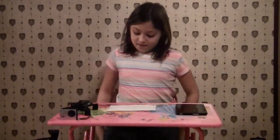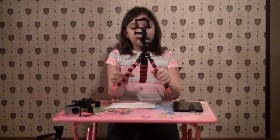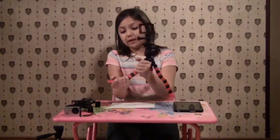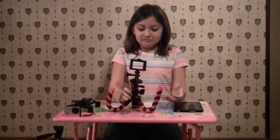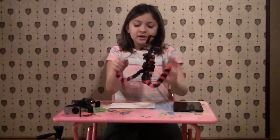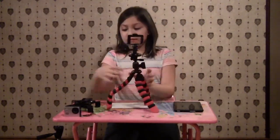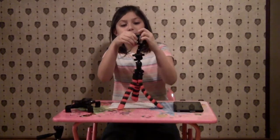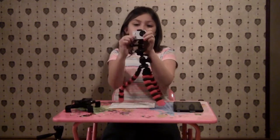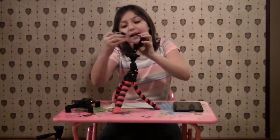An accessory I got for my action cam is this flexi tripod. It can bend the legs with a quick snap — boop, boop, boop — and you can set it down. To put the action cam on you slide it in from the bottom until you hear the click. To take it out you push that up and then slide it out carefully.